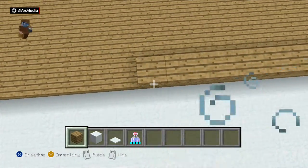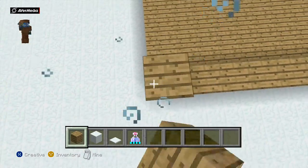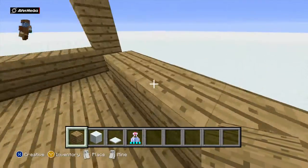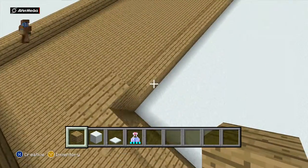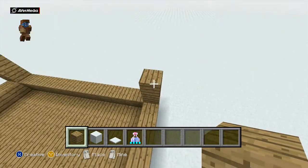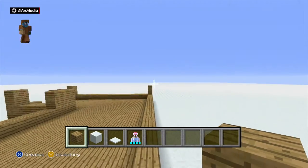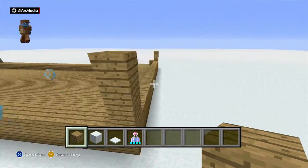I wish I could be doing this on PC and getting a mod, but sadly I don't have a gaming computer yet — my laptop can't really run Minecraft properly. In the corners just add one more, but you won't bring the walls that high because this is where the roof is going to hang over.